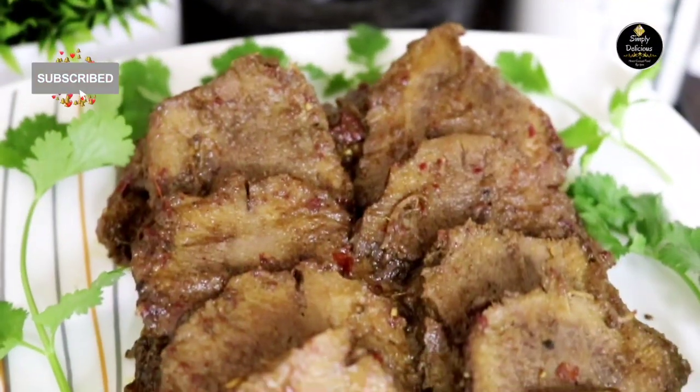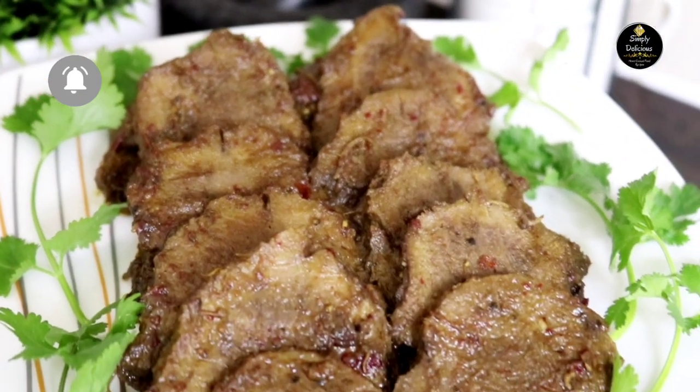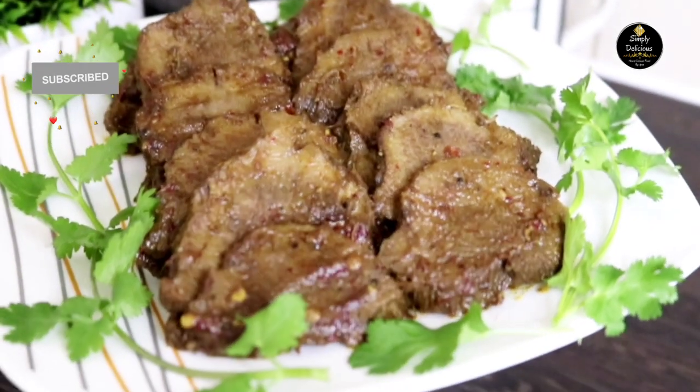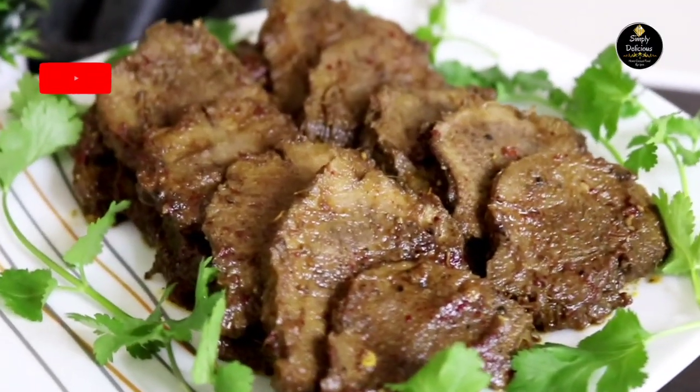Hi everyone, welcome to our channel Simply Delicious. I hope everyone is doing fine. Today I'm here with another Goan non-veg recipe, and that is beef tongue roast. Beef tongue roast is very famous in Goa, so let's not wait and begin with the ingredients.